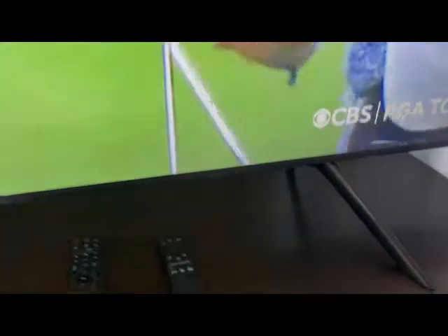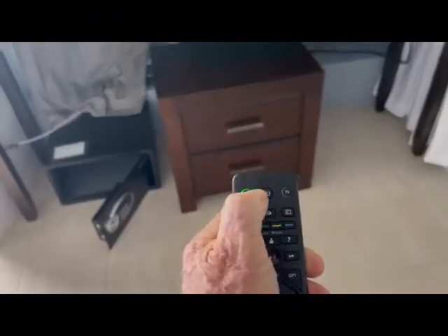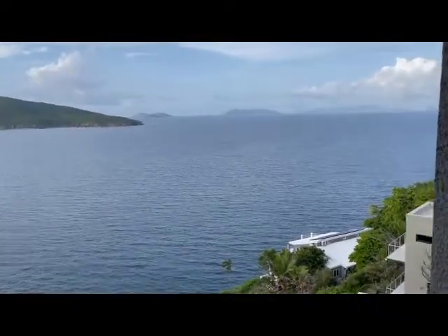Other than that, everything is controlled by the VIA remote. As you can see there's a green light on now. To turn it off, hit Set Top Box and Power — it'll go to red so you know it's off. Then to turn the TV off, hit TV and Off. Enjoy the TV, enjoy St. Thomas, and enjoy Villa Vista. Hope you love it here — come back and see us often. Bye bye!